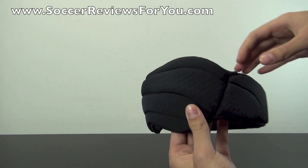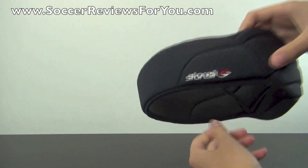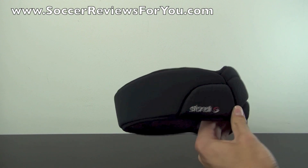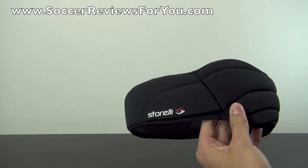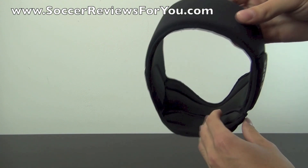There are no straps, there's no Velcro — everything is fitted and it just feels really, really good and doesn't look goofy. It definitely doesn't look like a regular headband, although from the front you could argue that it does, but for the most part it just feels very low profile with minimal bulk and tons of extra protection.